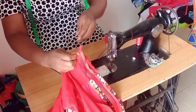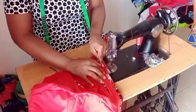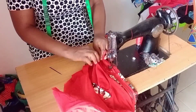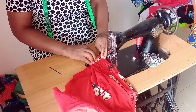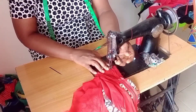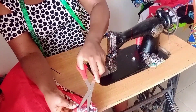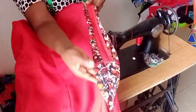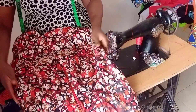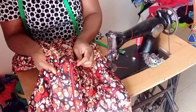Pull it out and open the zipper the same way that we started, because of the hook here. Now that we have checked the neck and confirmed they are equal, that same line where this side stopped - you have to make sure this side also gets to that line. See how the back looks now - this is the front, see how it looks now.